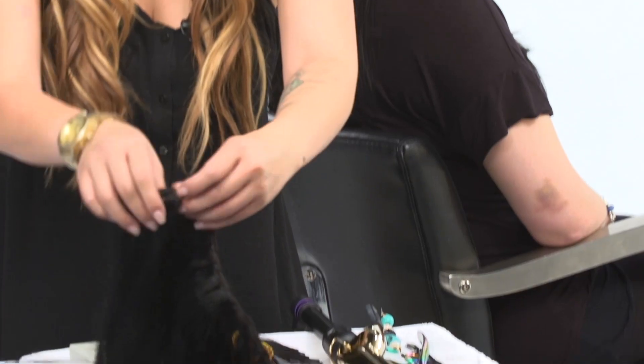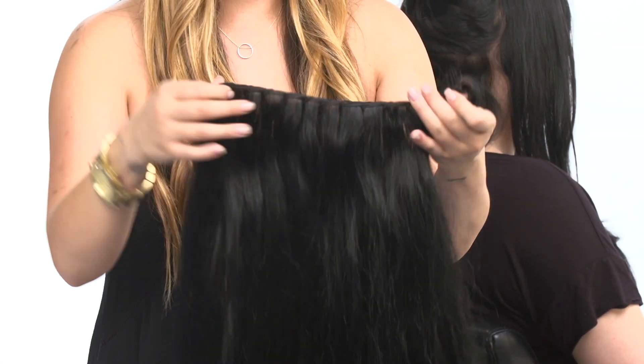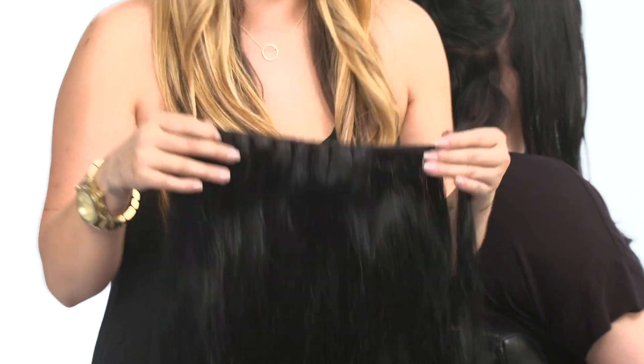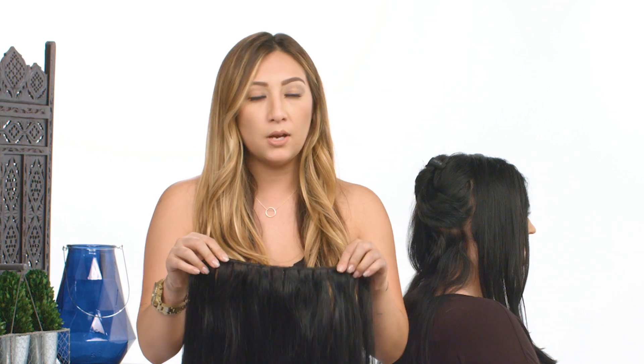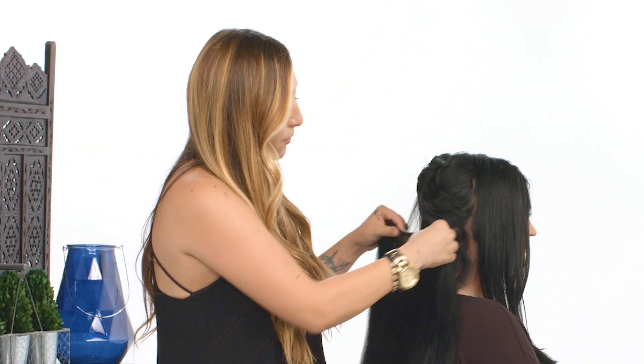I've already prepped the hair — I've already colored it and done a custom color for Jamie. The other thing I've done is I've actually taken the wefts and doubled and tripled them up just to make them a little bit thicker to customize them for what I'm doing. I've just doubled them up and tied them together so that when I install them I'll get a nice lock of hair.